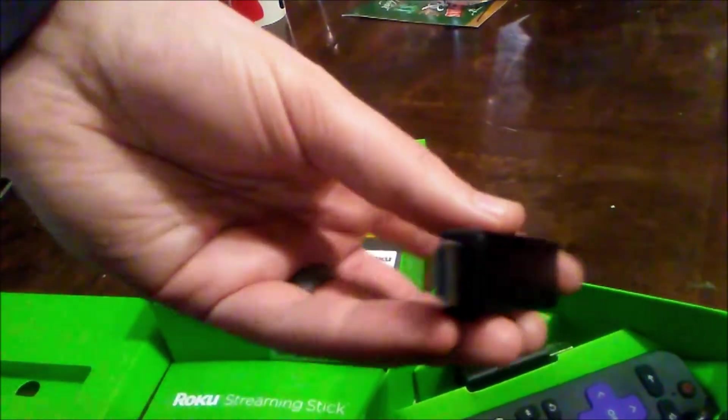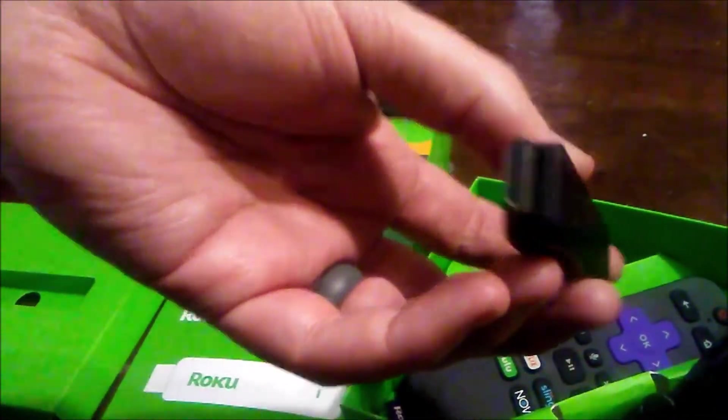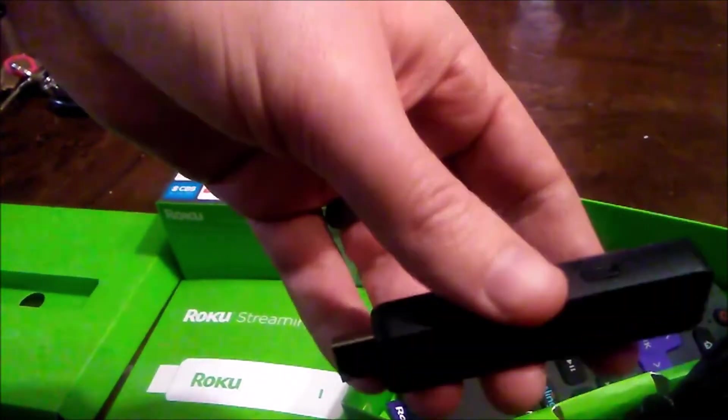This is the actual Roku stick here. On this end you have the HDMI side — you'll just put that in the HDMI input, then plug the power cord in there, and that's basically it.